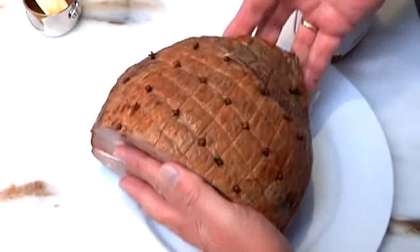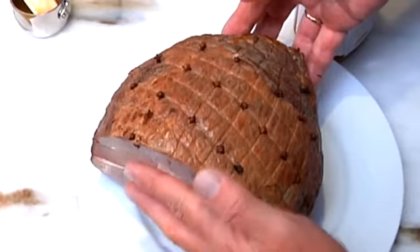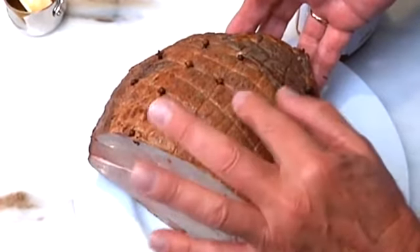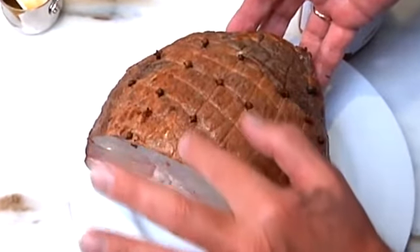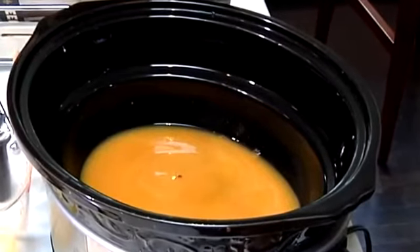I have studded this ham at approximately one-inch intervals with cloves. These cloves actually come with Monty's ham — they're fancy Madagascar cloves and we include them in our package. Our ham is beautifully studded with cloves.